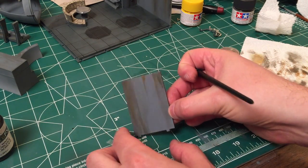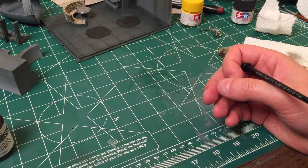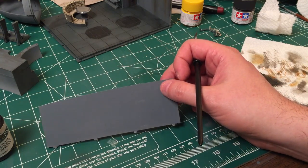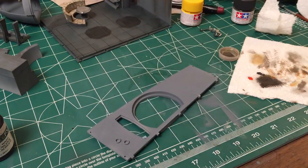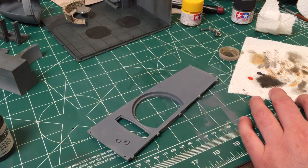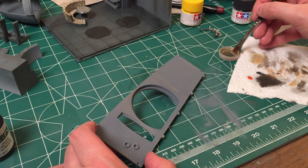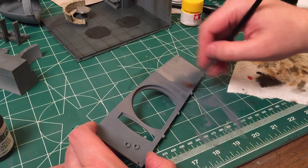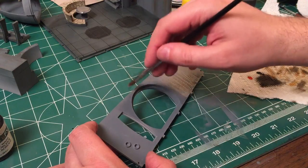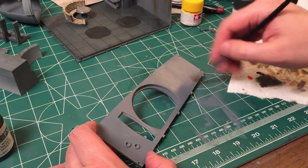Much more interesting now. We'll let that dry. We've got this big wall piece which is going to sit behind where the bunk is. This is probably the one you can go the easiest on because chances are you're not really going to be looking at it too much from this angle. I know a lot of you guys doing the kits are going totally crazy and painting in all kinds of new features, putting in your own greeblies and things to detail out the hold area, which is pretty cool. I'm just using this brush - I'm keeping it dirty because I want it dirty.